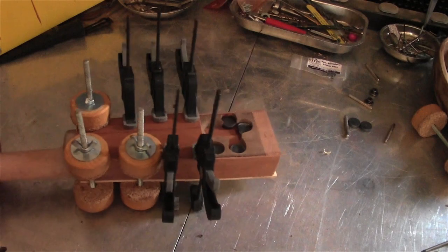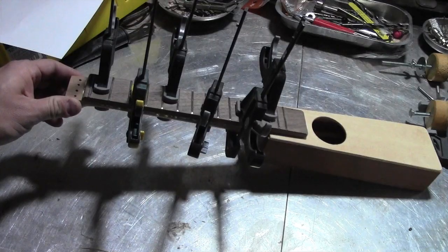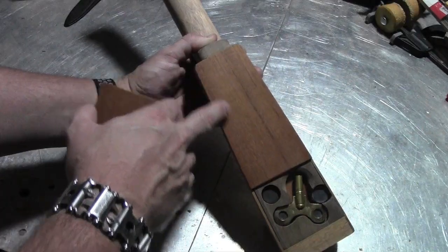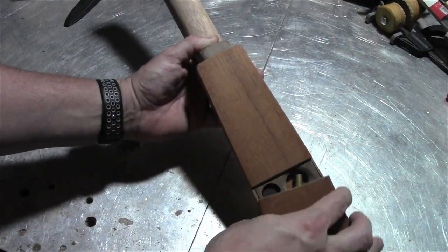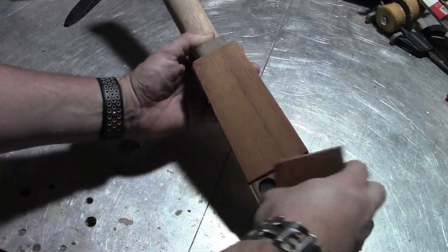Now I'm gluing on most of the back. I still have the hidden door to do. The fretboard is being glued on with clamps. The other part is a cover for the tuning key compartment that's held on with magnets.